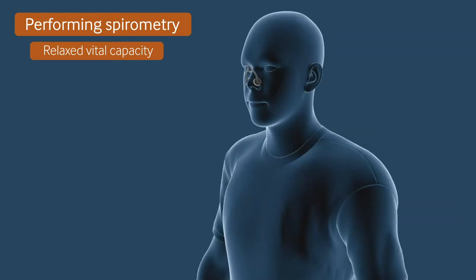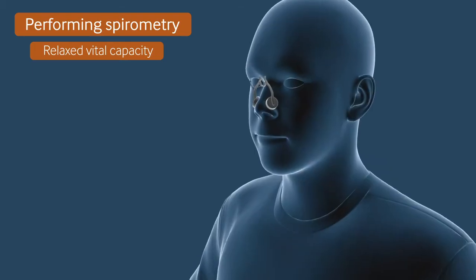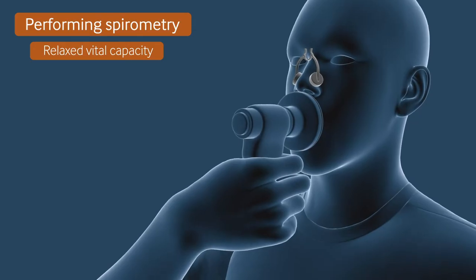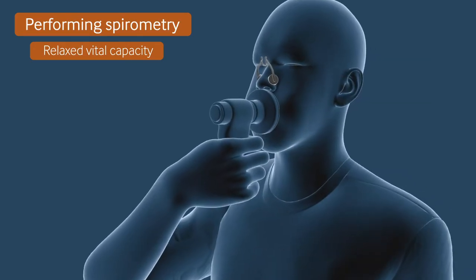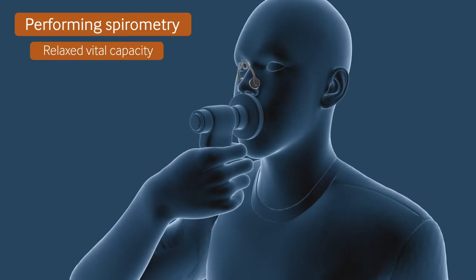First, connect the mouthpiece and filter to the spirometer, and use a clean nose clip. Ask the patient to breathe in as deeply as possible. Next, ask the patient to hold their breath just long enough to seal their lips around the mouthpiece. Finally, ask the patient to gently breathe all the way to empty, making sure to blow out for as long as possible.